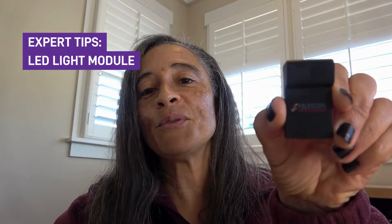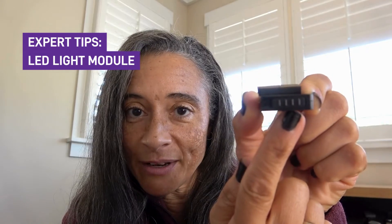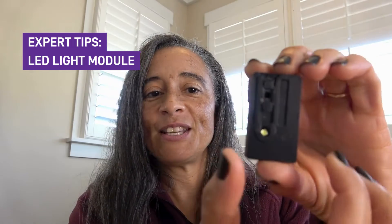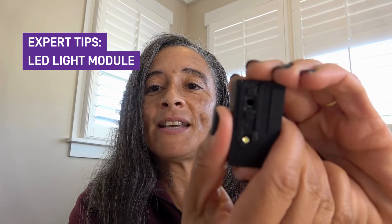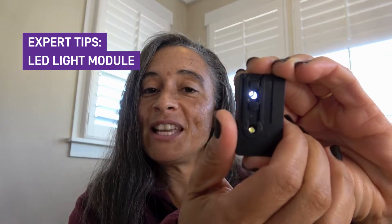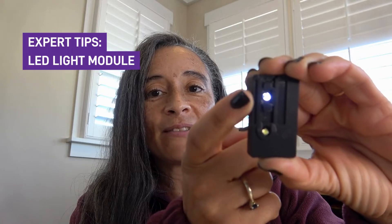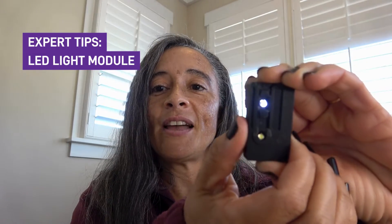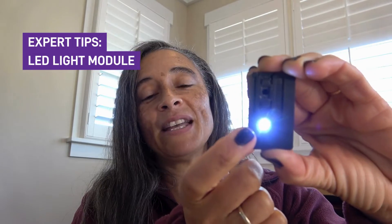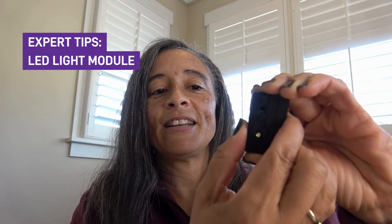This is the Foldscope 2.0 LED light module. The power switch is a toggle switch on the very bottom and it will let you click three times. When you click it one time, this light comes on. When you click it two times, the light gets a little bit brighter. And when you click it a third time, you'll see that the bottom LED light turns on. We'll talk about when to use each of these different lights in just a second.